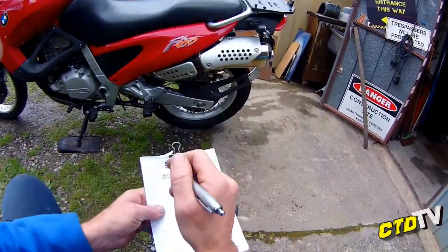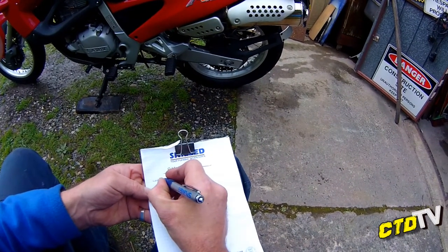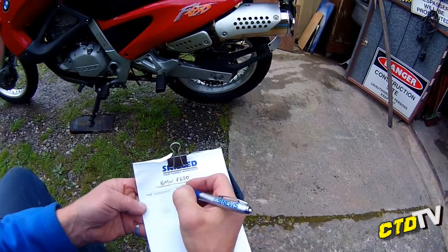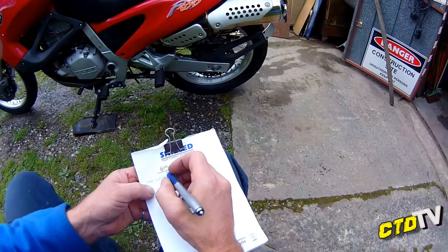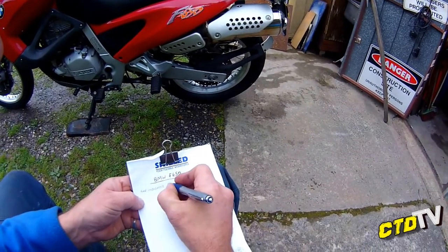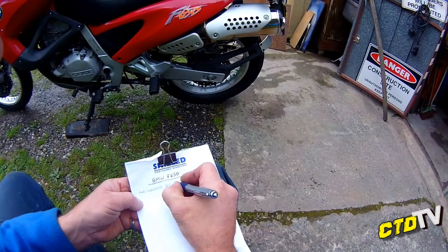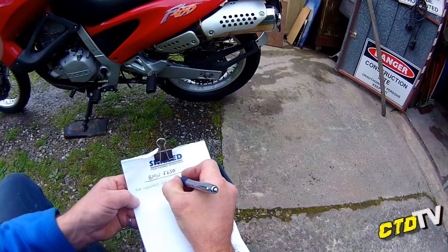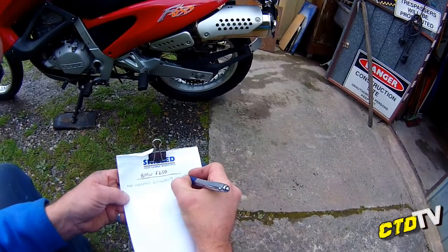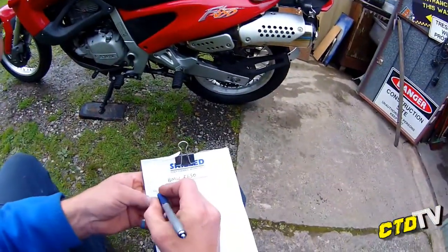Now already I know we've got a left-hand rear indicator. So what I'll do is change it for two, because I don't want to get a genuine BMW. So I will do two generic — question mark — and price. Don't know. What else? Screen. I'm going to price the screen.